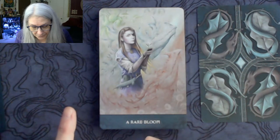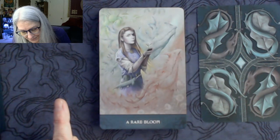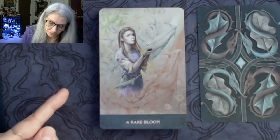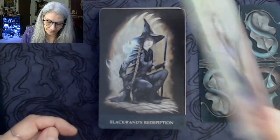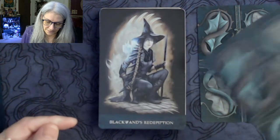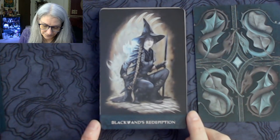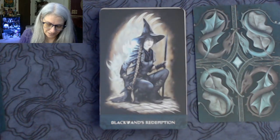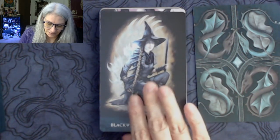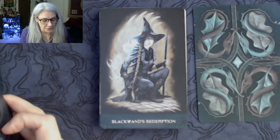'A Rare Bloom' — here's a little witch in an eye patch holding this rare bloom. And then 'Black Wand's Redemption' — oh looky here! This character has a fashion sense, I love the clothing. Very cool. Not having read the books, I don't understand what this card is about just by looking at it, so let's take a look at the guidebook.